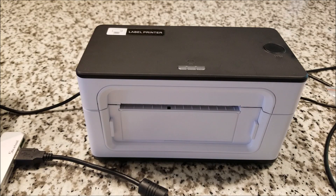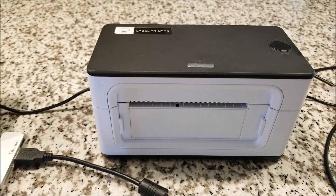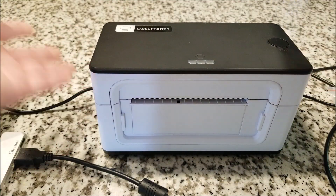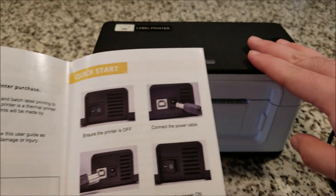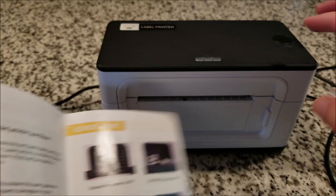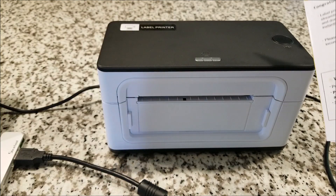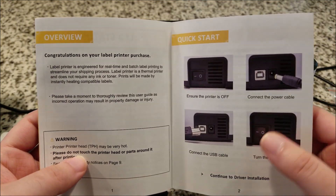That video did pretty well and it was interesting doing a teardown, so they contacted me recently with a larger thermal label printer — this guy right here. I already opened it up, I was a bit too excited, so I don't have the unboxing. It just came in a plain cardboard box. This one is not battery powered or wireless — it's made to sit on your desk and continuously print out larger labels, ideal for mailing labels you can just stick on a package.